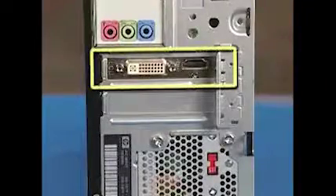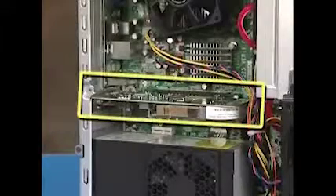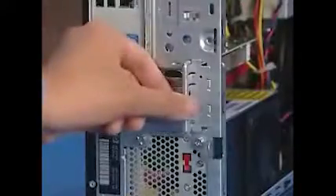Some models come equipped with a graphics card, which sits in the PCI Express x16 slot. To remove a graphics card from the PC, first remove the side cover. Remove the retaining bracket on the side of the expansion cards by detaching the screw securing the bracket to the rear of the PC, then pull the bracket off the PC.